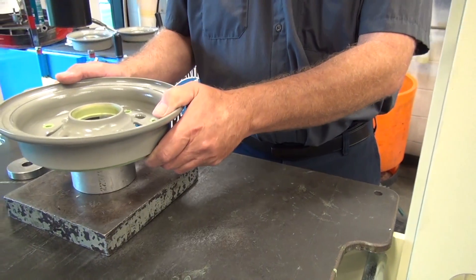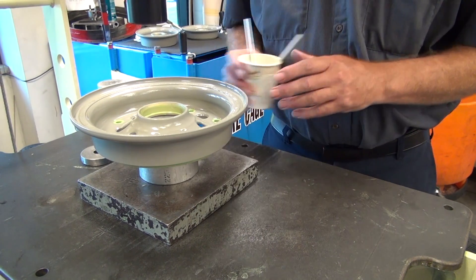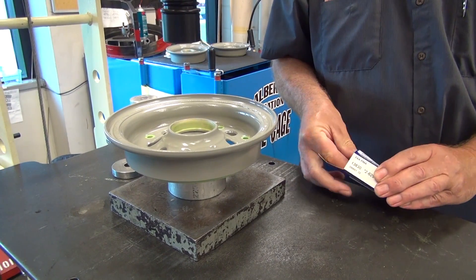Put the wheel half on the hub support tools on the table press. Make sure the wheel half is on the hub support tools during the bearing cup installation procedure. This will prevent damage to the wheel half.